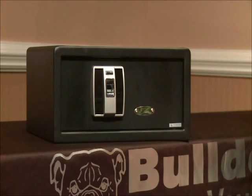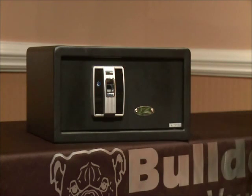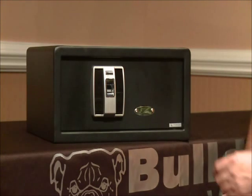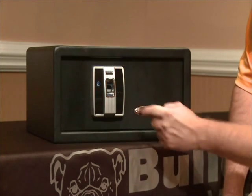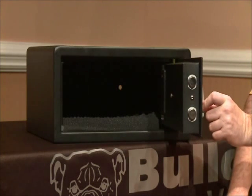Since your safe is new and out of the box, it will now operate on any generic fingerprint since we have not programmed one into the safe. To lock your safe, you'll simply want to press the power button once. You'll hear the mechanism move and a few beeps to indicate that the safe is now locked. To open the vault for the first time, you'll use the exact same process. You'll press the power button once, place your finger on the LED light screen, you'll hear a series of beeps, you'll see OK flash once, you'll hear the mechanism move, and the safe is now open and ready for use.